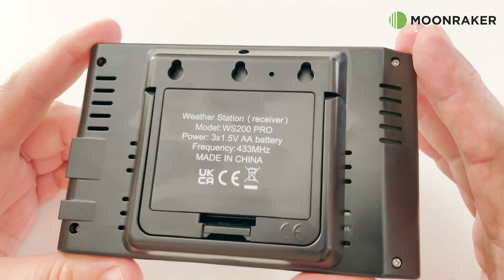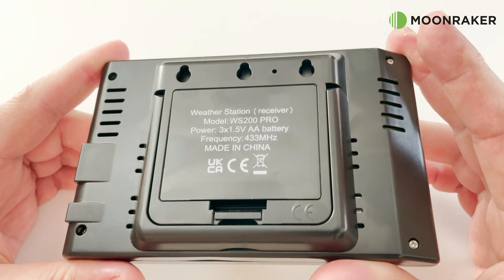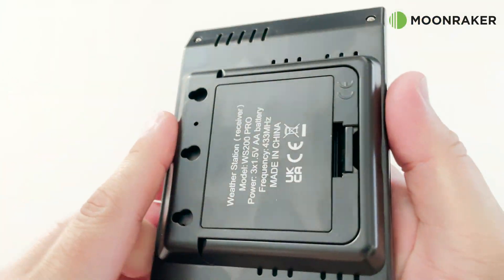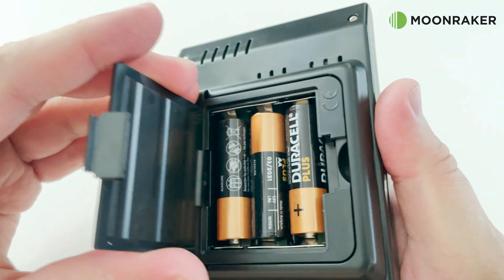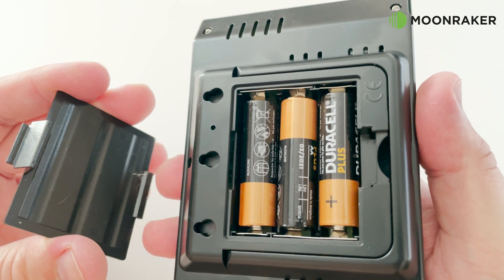The date and time can be set on the base station, but this is controlled by an MSF signal to keep it accurate. The base station requires three AA alkaline batteries, which will last for up to a year.